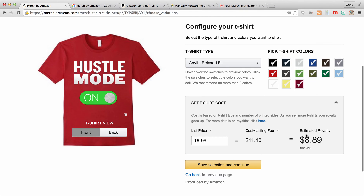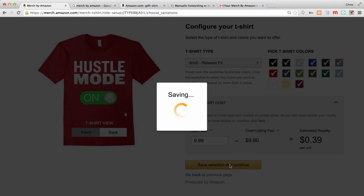It's going to set your royalty based on your list price. If you're just doing it to sell shirts and get your brand out there, I recommend the $9.95 price point — you're going to make 39 cents per shirt. Maybe you want to make a little money and do $12.99 or $14.99. At $14.99 you're going to get almost five dollars royalty per shirt with Amazon doing all of the work, which is super sweet. On a shirt like this I just want to sell a bunch, so I'm going to put it at $9.99.